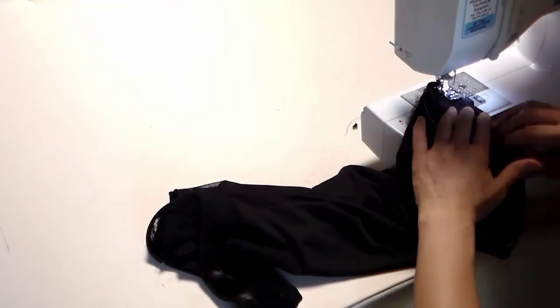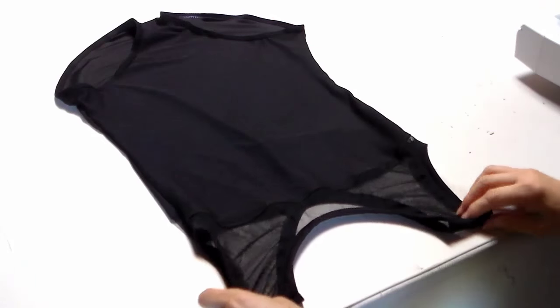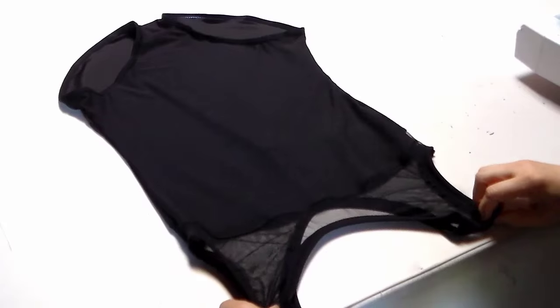Now we just made one beautiful little leotard! Thank you for watching my video — I will see you next time.